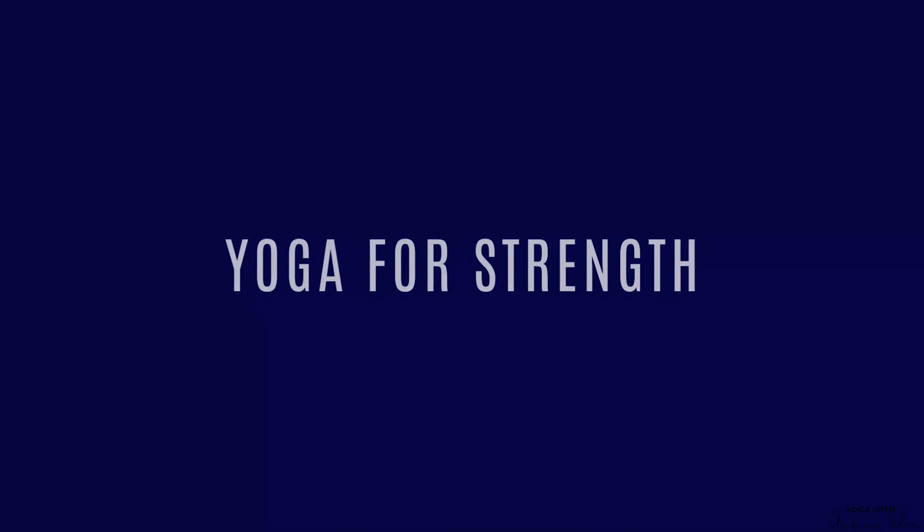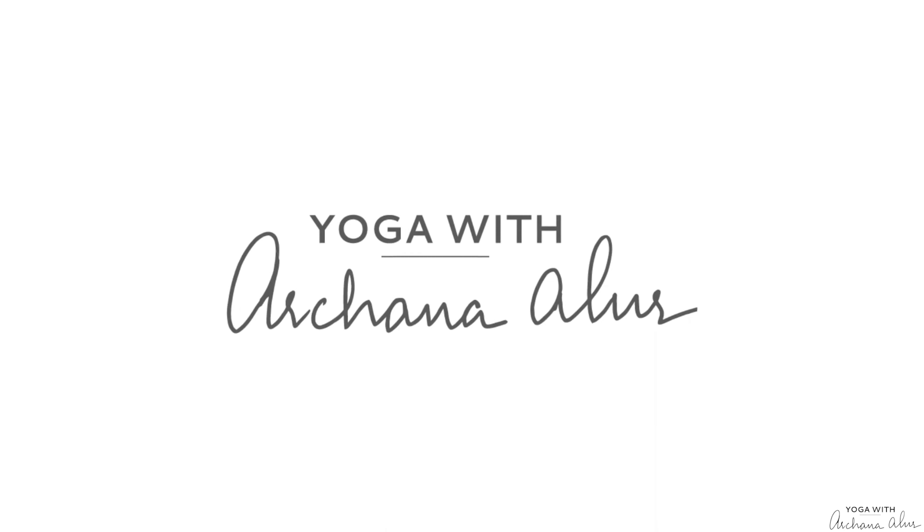Yoga for strength extends beyond the physical body. It also embodies emotional and mental strength. Namaste, I'm Archana. Welcome to today's session. This practice is designed to engage the muscles of our whole body, building strength and resilience both in body and mind.